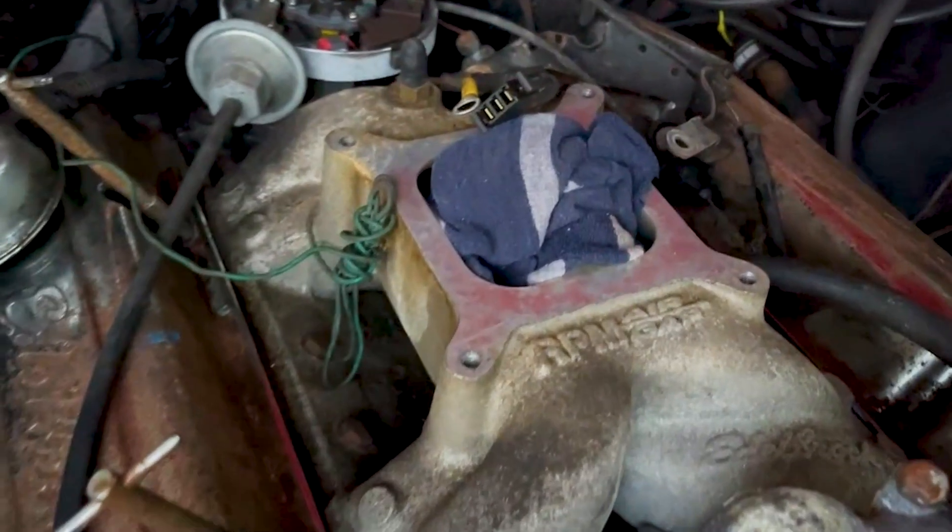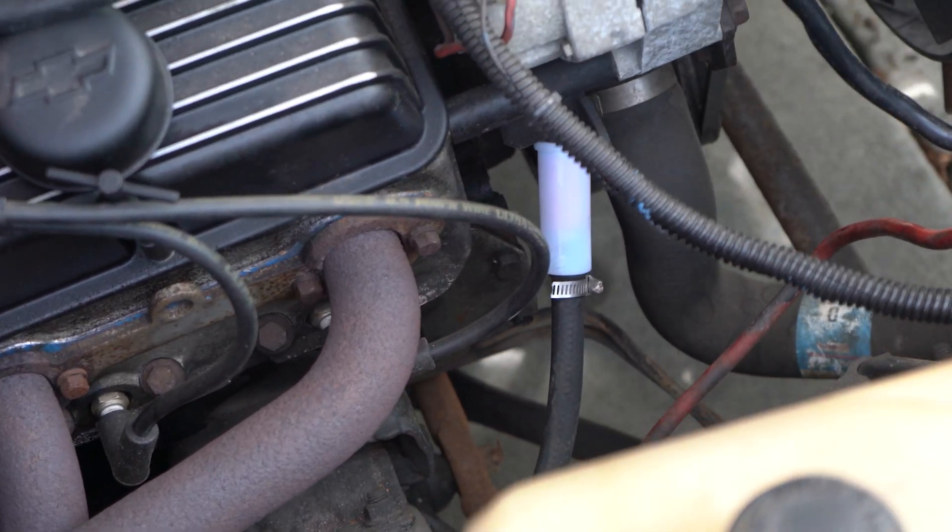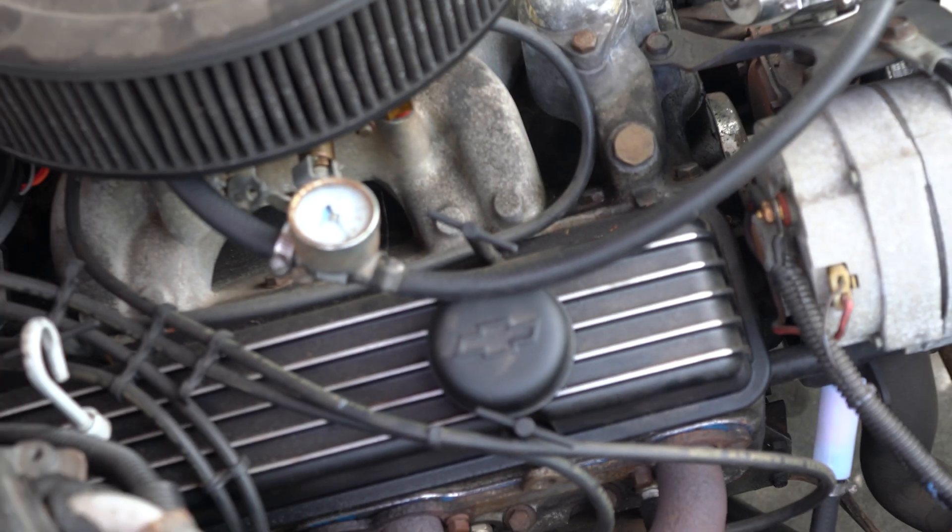I keep fuel pressure between five and a half and six and a half PSI, which is exactly what these Edelbrock carbs want. Some of these factory lever-operated fuel pumps will put out like 13 to 20 PSI — so get a gauge, make sure you don't have too much pressure going through there or you'll blow all your gaskets out and it'll never run right. Also, if you're running one of these open bore square spacers on a dual plenum intake manifold, that's not going to work. Get one of these four round bore Edelbrock OEM spacers. Link in the description below.